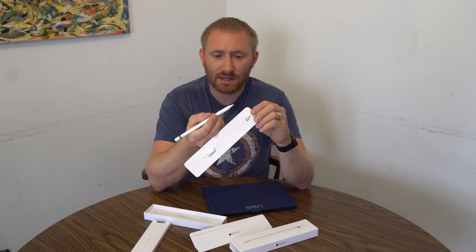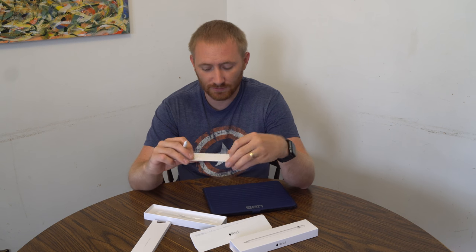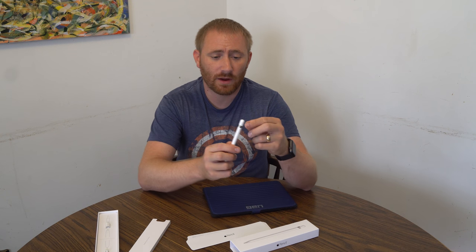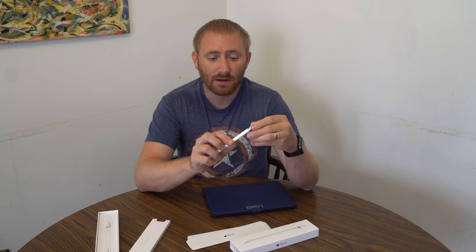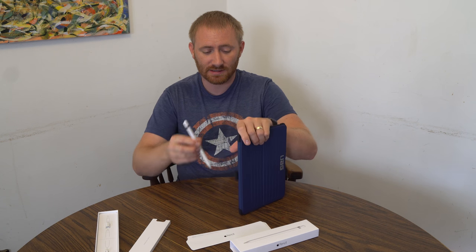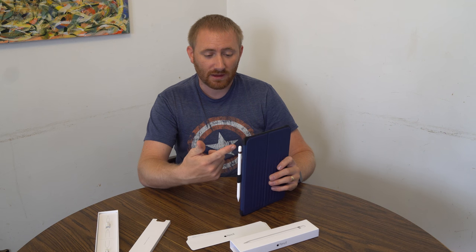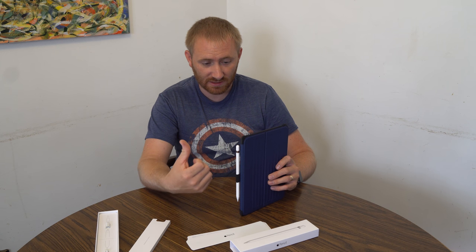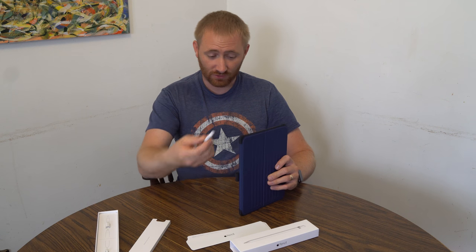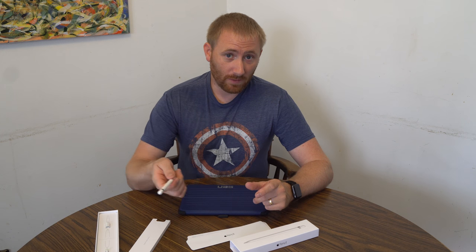It does come with a second tip, so if you need a replacement, that's included. You can also get extra tips separately, and there are accessories that grab onto the cap and hold it onto the pencil for you. I keep it on this case which has a little elastic holder, and I haven't had a problem losing it. My kids popped the cap off once in the backseat of the car and found it, but otherwise I've never had it pop off — even going through the airport and back.